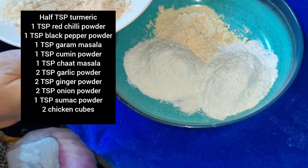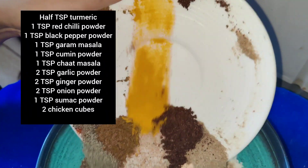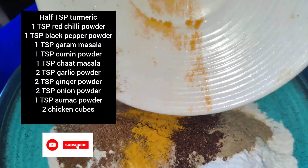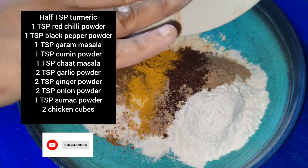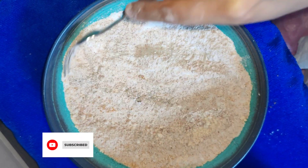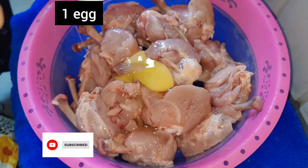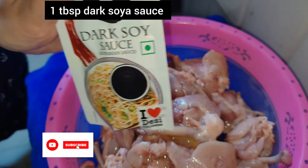Now I will tell you about all the dry spices. There are a lot of powders: garlic powder, onion powder, red chili powder, cumin powder, black pepper powder. We also have chicken cubes. All quantities are in the description, so please check the description box.